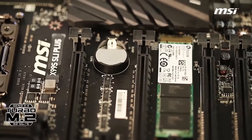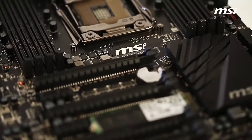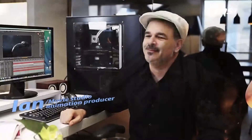And the beauty of it is, I don't have to worry about the future either. With the latest generation of storage support with M.2, Gen.3 and SATA Express, and the ability to upgrade DDR4 memory up to 128GB, the MSI X99S SLI Plus motherboard helps me to increase productivity and workflow greatly. That's why the MSI X99 Series motherboard is my number one choice.